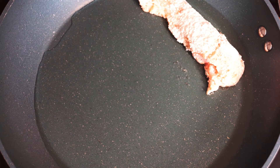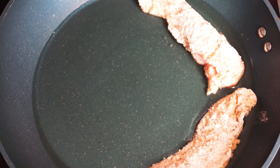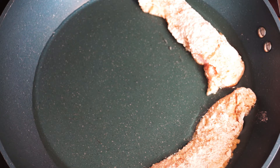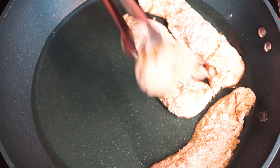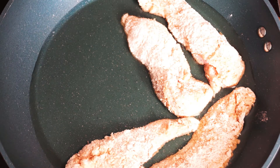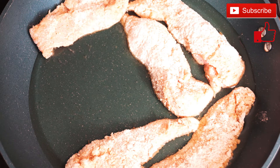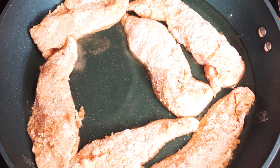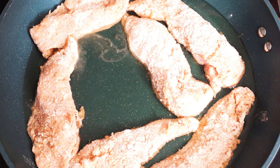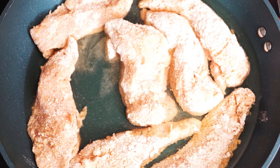Now we're going to place these into the pan — you can see the oil has covered the entire bottom of the pan. You can put the chicken pieces up against each other as you're laying them in. It's okay as long as you move it around as you cook; it won't stick together and your breading will be safe. Just be aware that if you actually overlap pieces it will rip the breading from one piece to another.